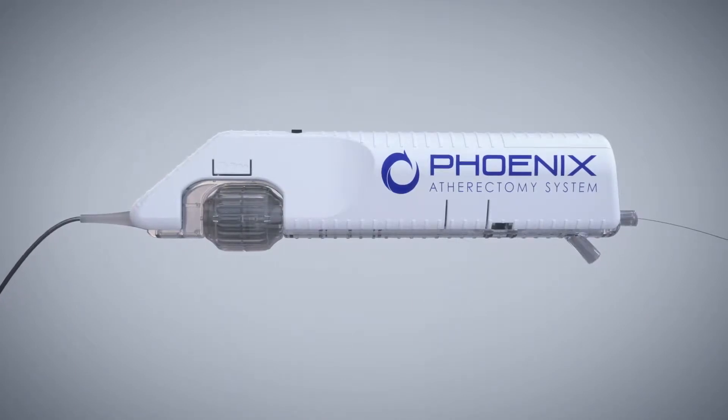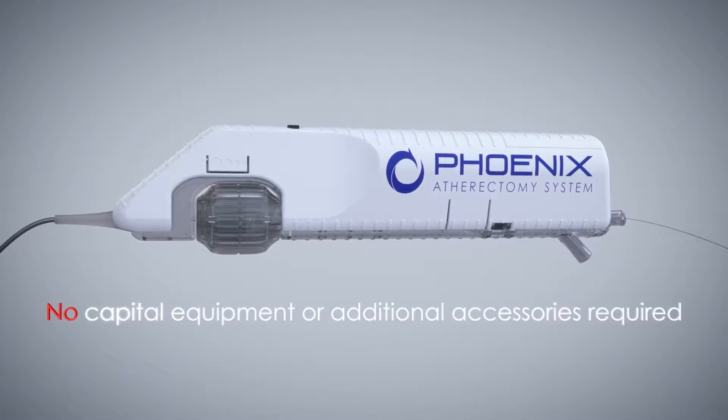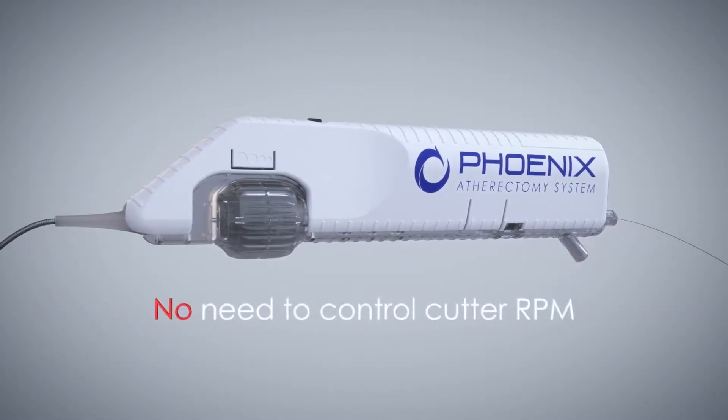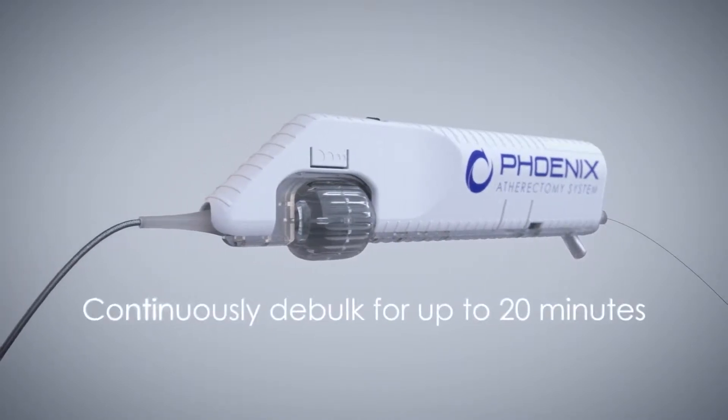The Phoenix is a simple to use system that is powered only by a motor within the handle. No capital equipment or additional procedural accessories are required. Phoenix operates without the need to control cutting rpm and can continuously debulk for up to 20 minutes.